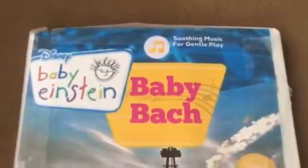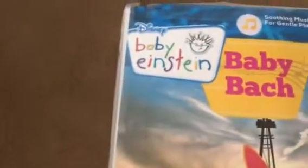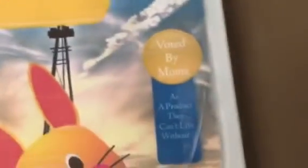So here's the cover — soothing music for gentle play — and the Baby Einstein logo. I did this a little bit of a long time ago, so it's kind of bad. I apologize for that. There's the Ten Years of Discovery, voted by Moms. I remade that a little bit.